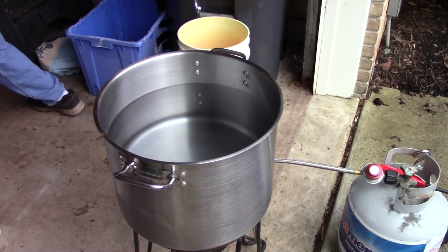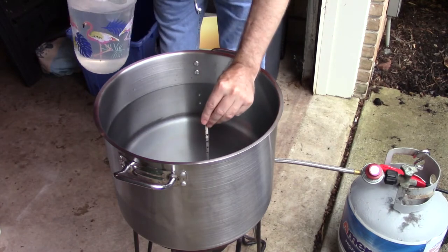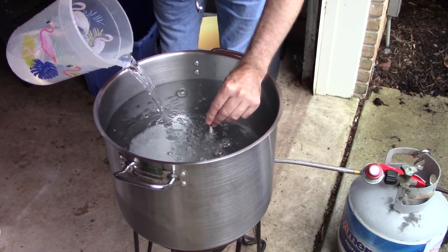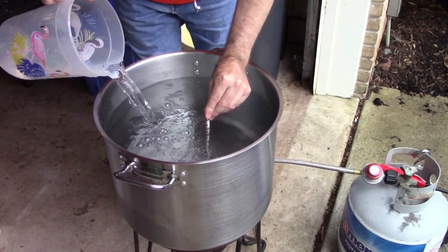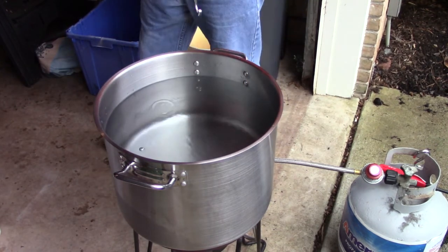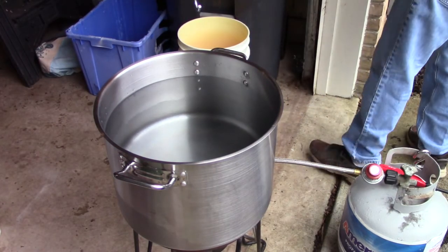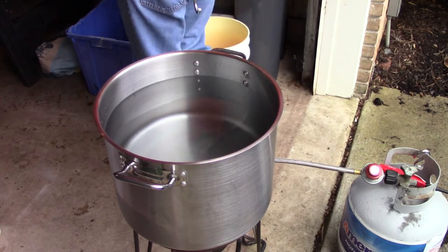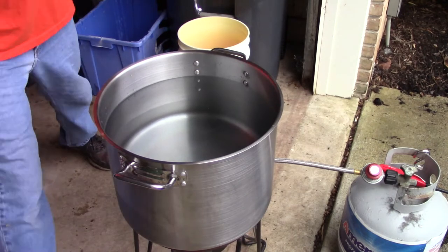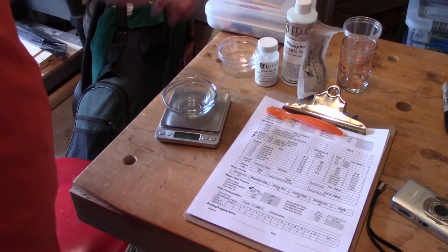As I prep for brew day, let me give you a little background. This is an IPA recipe I've brewed several times — versions of this basic recipe. It started heavily based on a clone of Racer 5 IPA. I tweaked the grain bill a little over time, dropping the carapils, which I'm not sure really adds anything. I'm using more hops than most Racer 5 clones, and I swap up the hops for most batches.